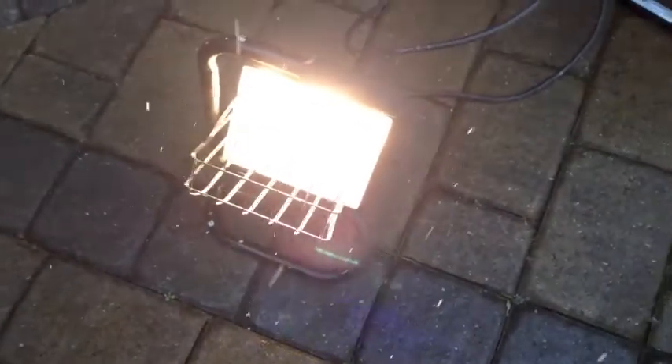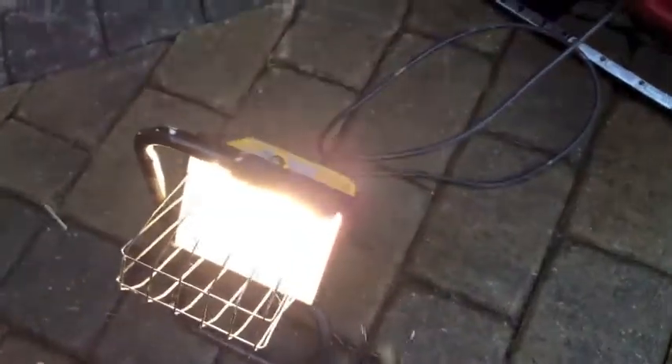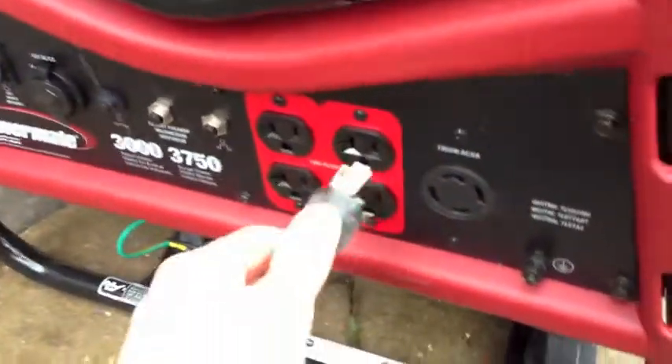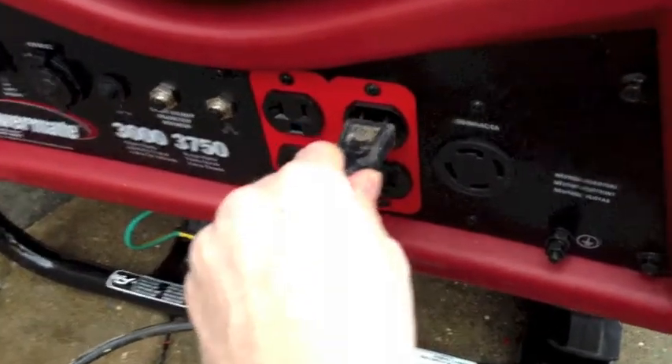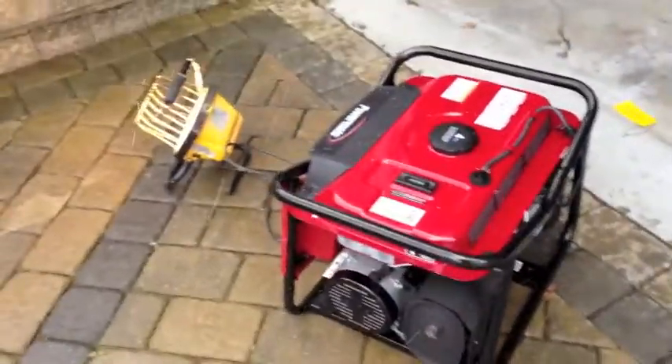I've got power. Every time I unplug it and plug it back in, you can hear the motor go through the surge. It works.